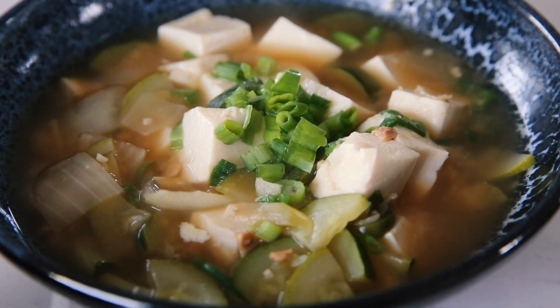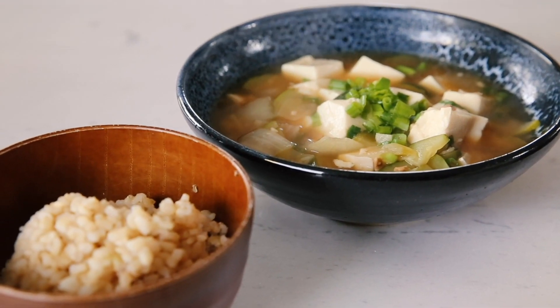Oh my gosh, this is exactly what I wanted. I served it with a little bit of brown rice. Mmm — that is so tasty. This literally tastes like a hug to me.